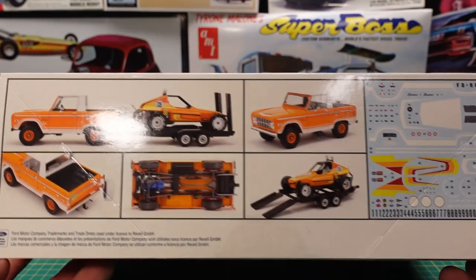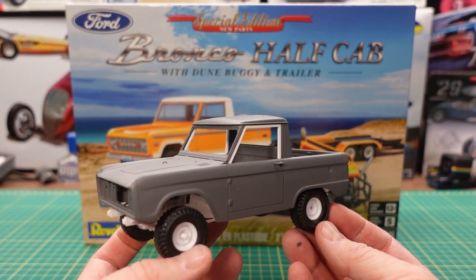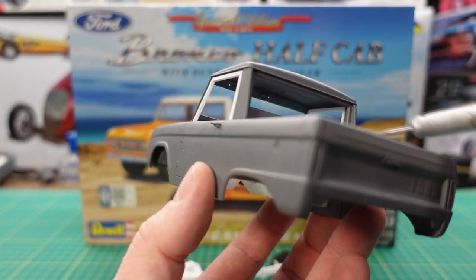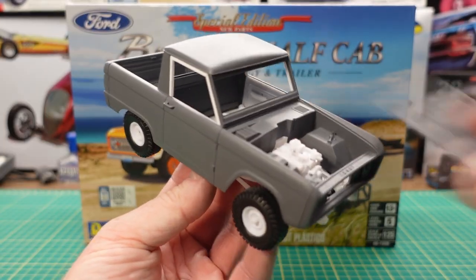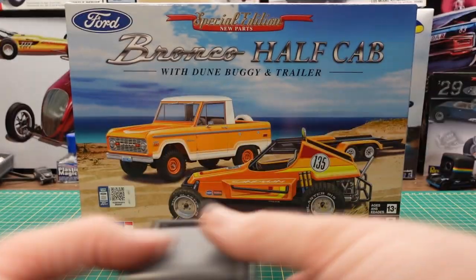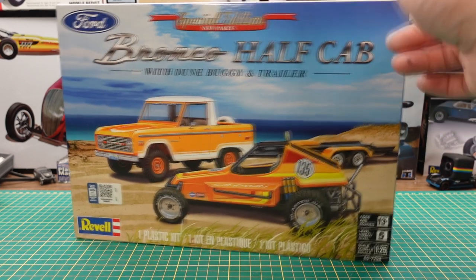We move the box over here and see all three models. What's interesting about this model is early on in my channel I actually took a regular Bronco kit and converted it from a long roof to a half roof. I made box ribs on the floor, built the back wall, used the back window to make the rear window, and opted to put frames in instead of glass to keep the side windows open. The in-depth video on that build is on my channel — but anyway, Revell did it, so here it is now available as a half roof, so you don't have to do that conversion. Let's cut into this box and see what we got inside.